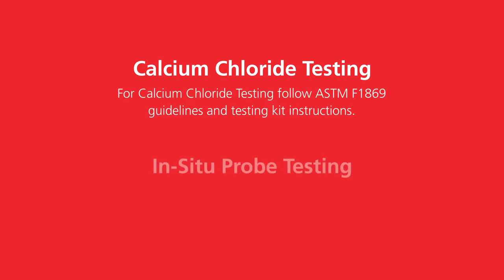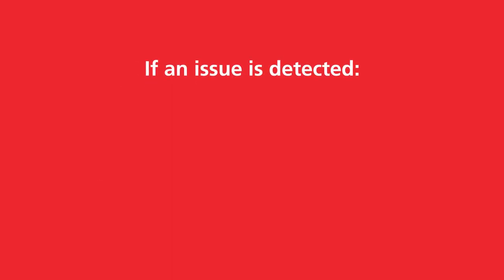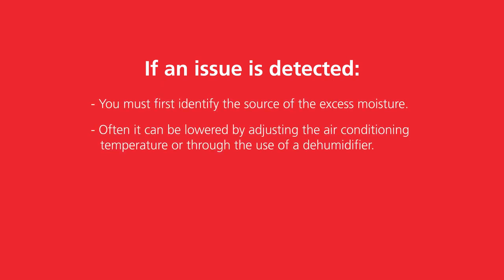With a concrete slab subfloor, there are two accurate ways to measure moisture content: calcium chloride testing and in-situ probe testing. If an issue is detected, you must first identify the source of the excess moisture. Often, it can be lowered by adjusting the air conditioning temperature or through the use of a dehumidifier.